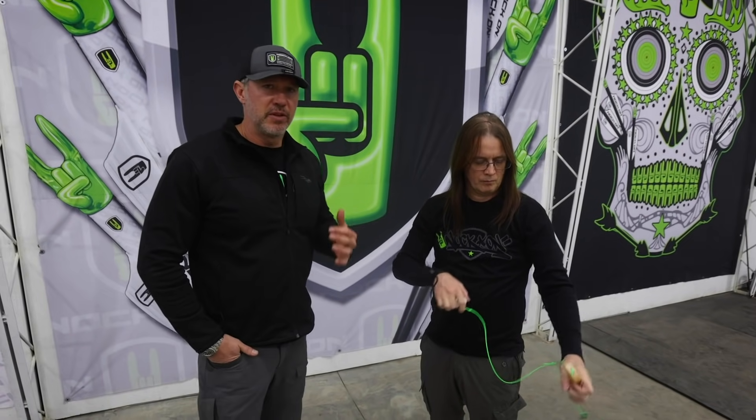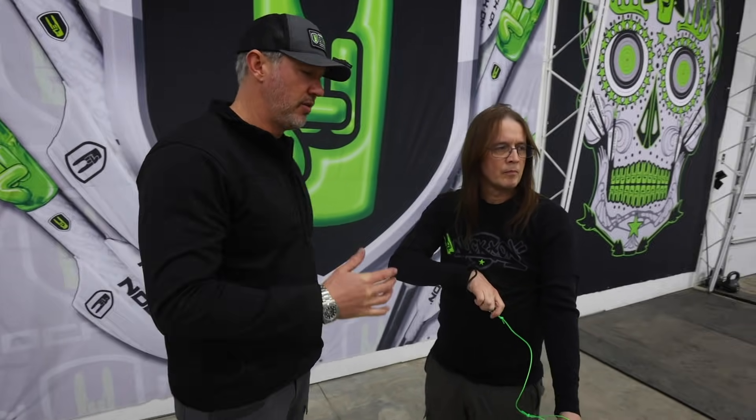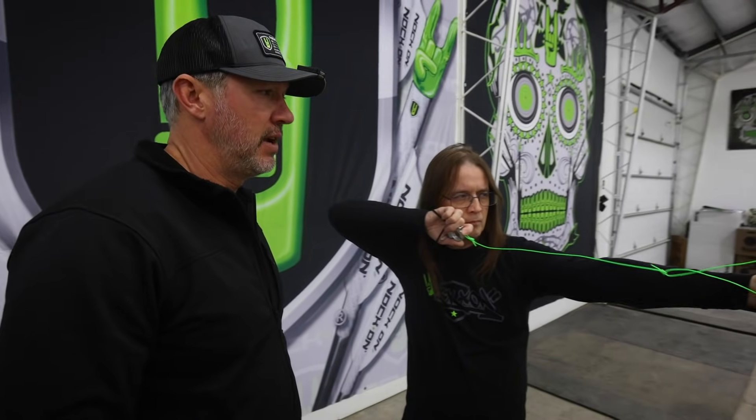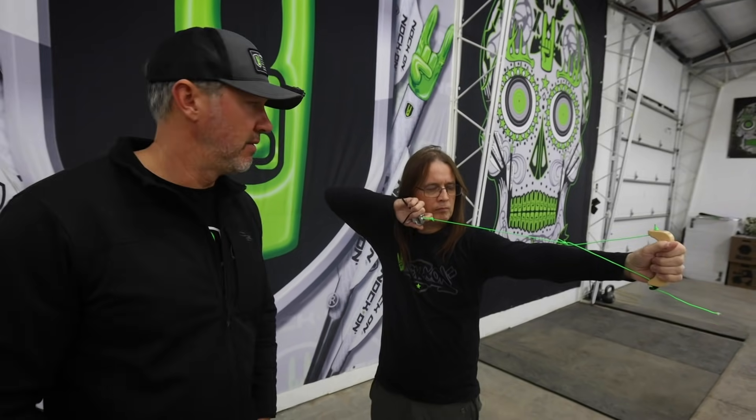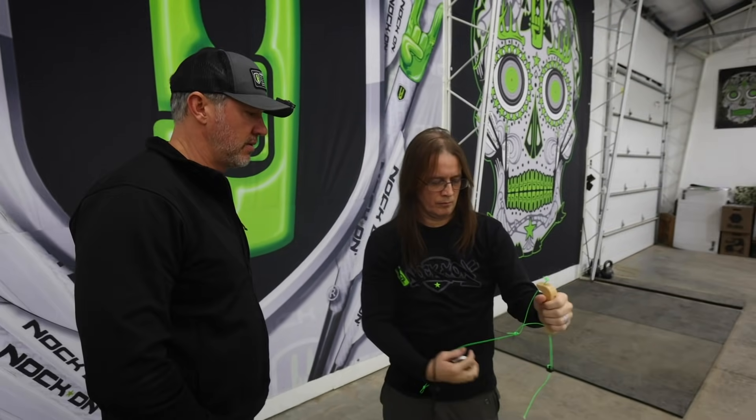We're just going through some of these basic movements. Although right now they seem very simple and repetitive, they're building the foundation of your shot. Remember, thumb always on the safety.